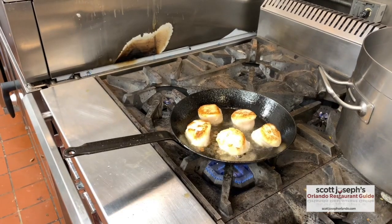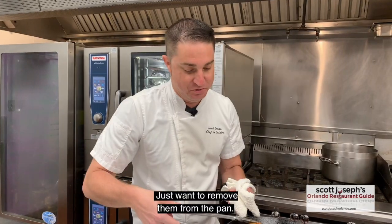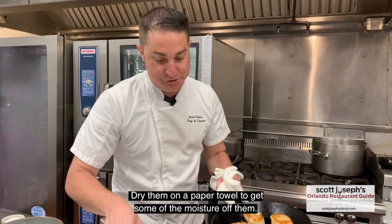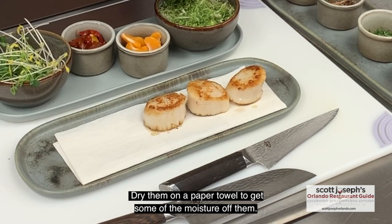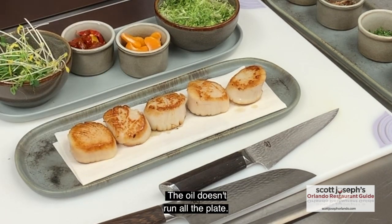Once it's golden, you just want to flip them. Go about another minute on this side. Once the scallops are done on both sides, you just want to remove them from the pan. Rest them on a paper towel just to get some of the moisture out of them, so when you put them on the plate the oil doesn't run all over them.